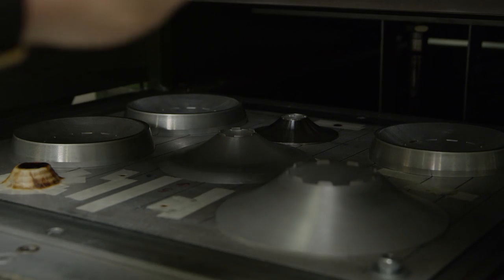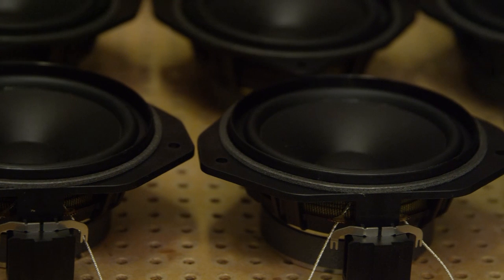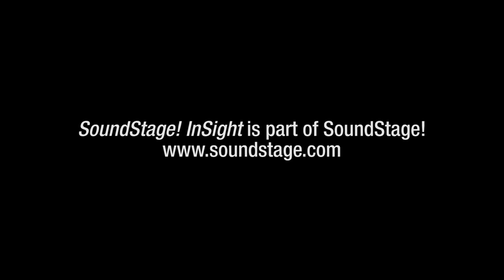Another principle at Dynaudio is to always go back to the beginning. If we have a cone material that's not right, we change the cone material and don't try to fix it afterwards in the crossover. If there is something in the voice coil we can improve, we do so — we don't cure it with a crossover later. As a driver designer handing over my work to system integration, it's so important to have perfect control of every aspect of your driver. The benefit for the listener is a more authentic music experience at home.